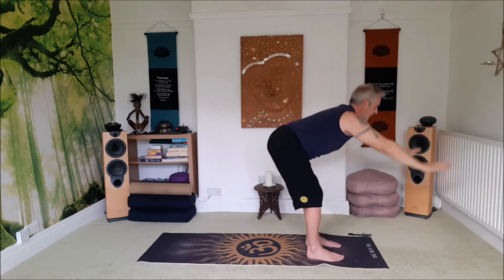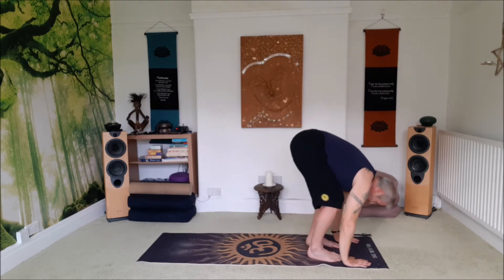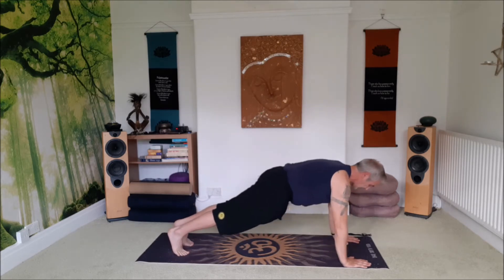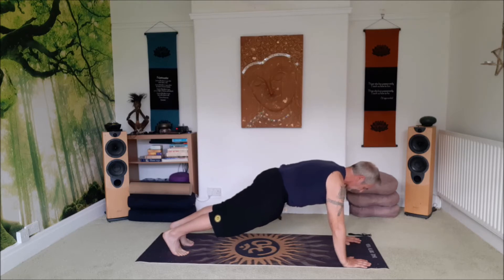Exhale, fall forward, straighten the legs. Inhale, back to the press or plank position. Bring the shoulders over the top of the wrist, push into the floor like you're pushing the floor away. Thighs are engaged, pelvic floor is lifted, tummy's in. Look down between the hands so you keep that long straight spine and big deep breaths.